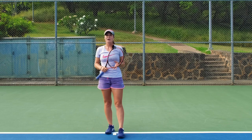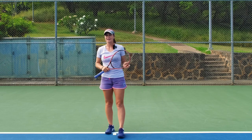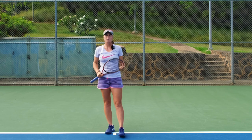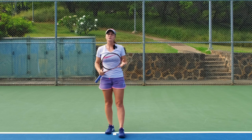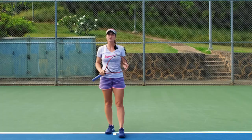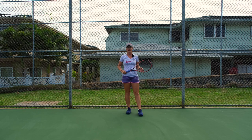Doing shadow drills might seem very boring and unnecessary, but you can't even imagine the effect it has on your game. By doing all these repetitions you learn and you teach your body — you train your body. The best thing about shadow drills is that you don't really need a court. You just need space next to the court or any hard surface. You can even do it on the grass while waiting for a court, or at home if you have enough space.